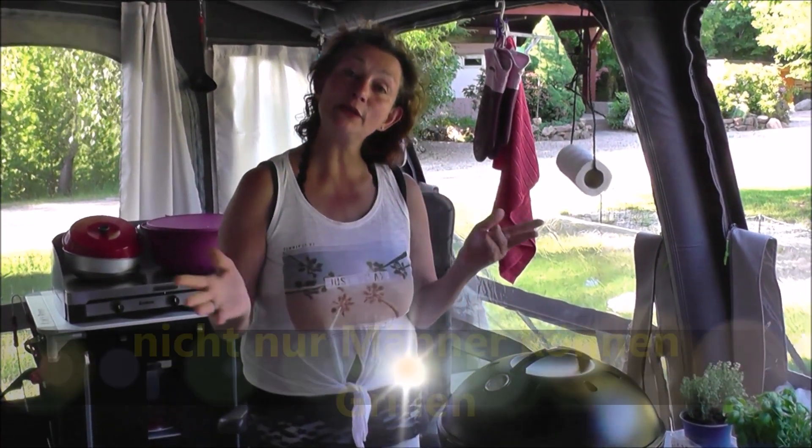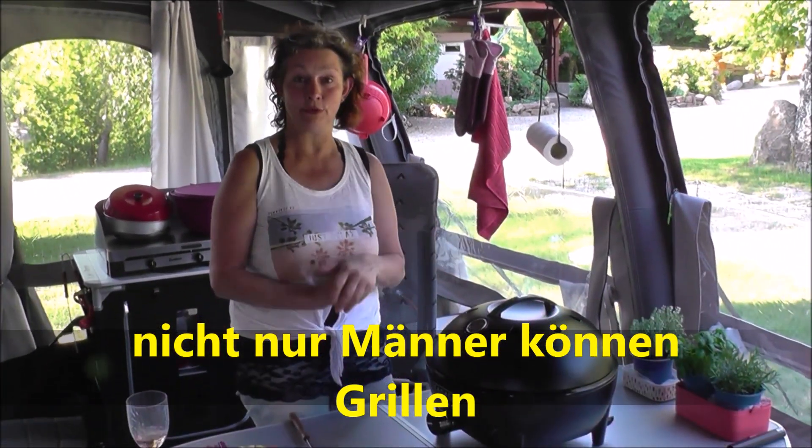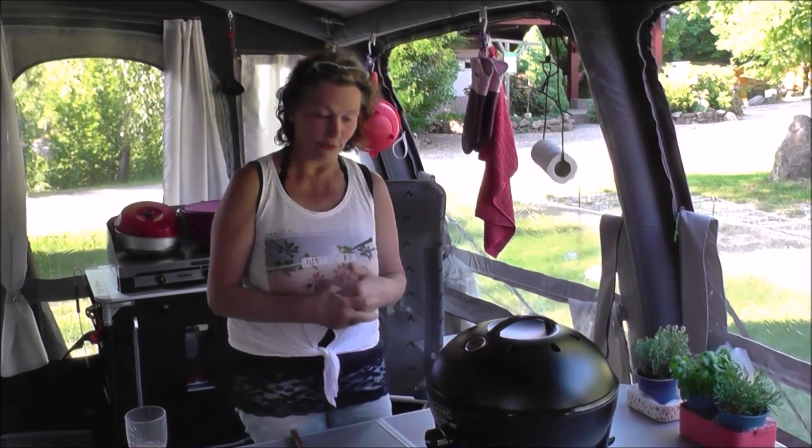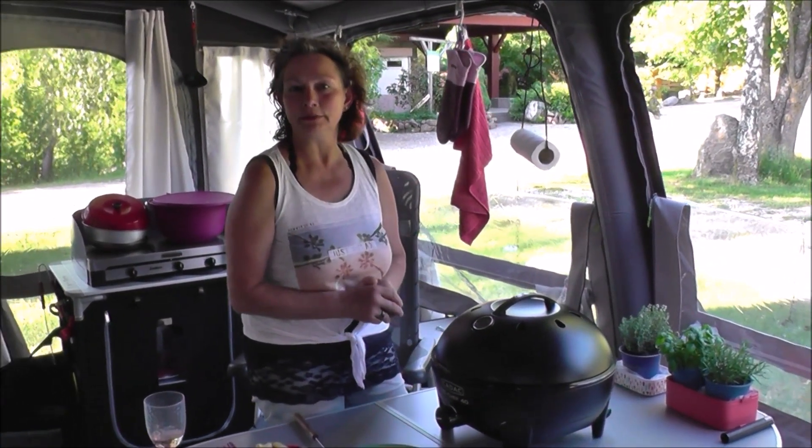Hallo zusammen und willkommen zum neuen Video. Es gibt heute ein Grill-Koch-Video. Denn Männer sagen ja oft, Frauen können nicht grillen, aber warum können Frauen nicht grillen? Das wollen wir jetzt heute mal beweisen.